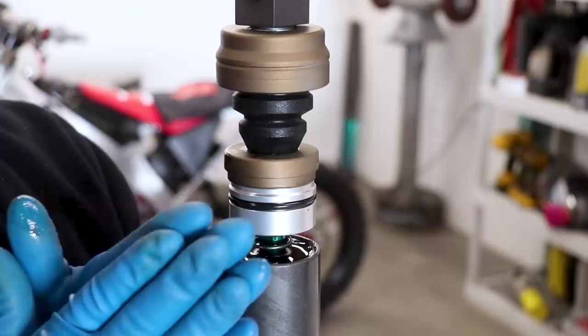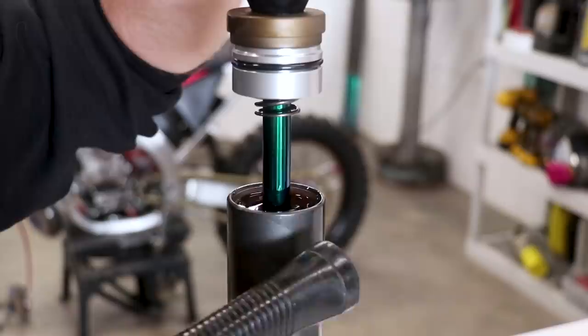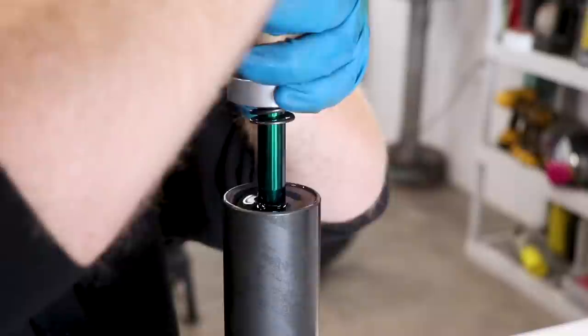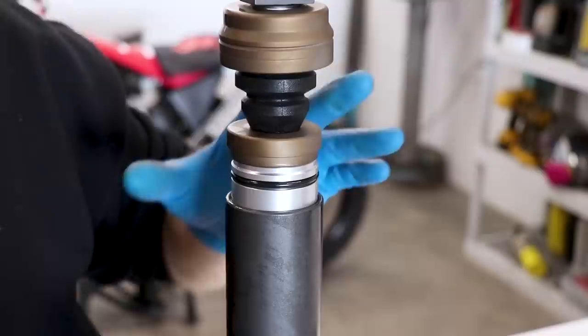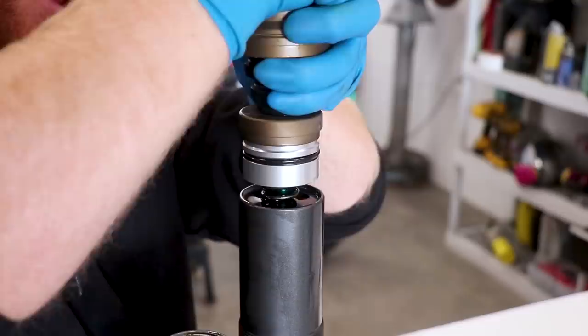While you have the shaft all the way extended, it can help to tap on the body a little bit with a soft hammer — that can help work out some of those bubbles. As you're bleeding the air out, when you compress the shock shaft you'll hear the bubbles come out — it'll sound kind of like Rice Krispies in milk. When you don't have any air in there, it'll sound smooth, kind of like two pieces of paper rubbing against each other. I usually like to do it five times to make sure there's no air trapped. After bleeding five times, push the shaft down fast one more time, then let it sit for about 15 minutes to work out any possible air bubbles. After 15 minutes, pull the shaft back up to the top of the stroke and make sure the shock body is completely topped off with fluid.